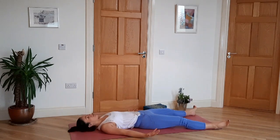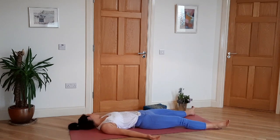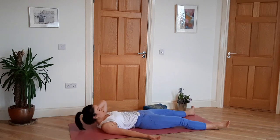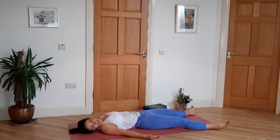Legs out to the side, arms out to the side, palms facing up to the ceiling. Your chin is tucked slightly so the neck is long, shoulders relaxed. Take some really slow deep breaths. Let your body be still and rest. Thank you for doing this class — well done on completing it. Please take at least two minutes to just be still.